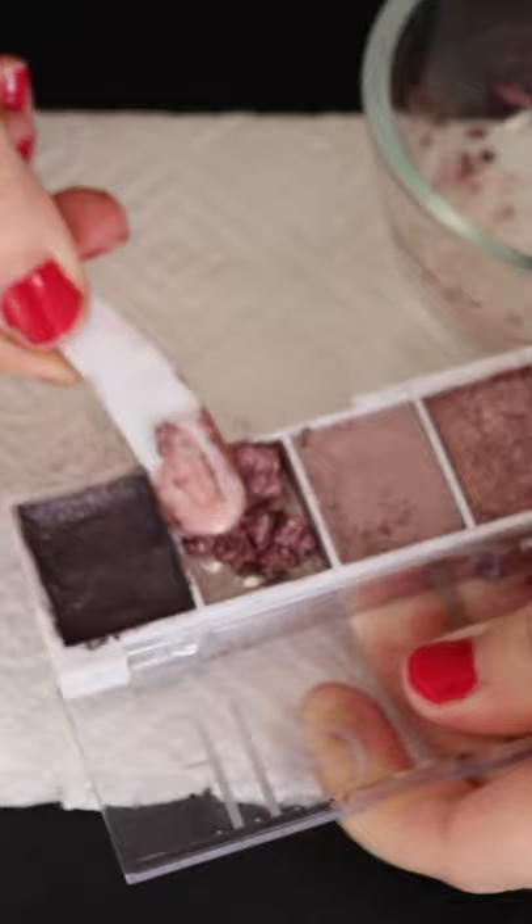Let it sit open for a couple of hours, maybe even overnight, for all of that alcohol to evaporate — and now your eyeshadows are good as new.